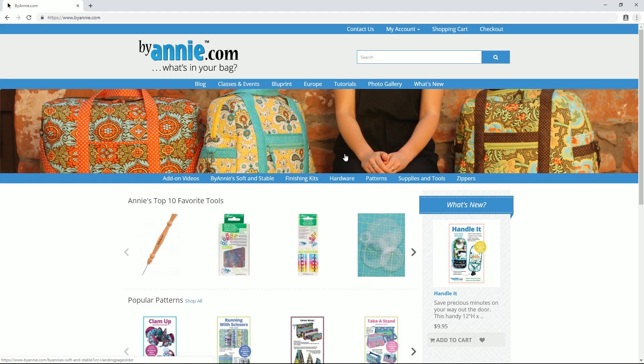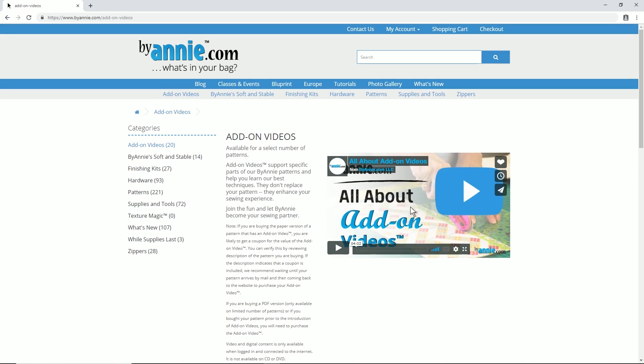If you need help getting access to the add-on video, please visit our website, ByAnnie.com. You'll find helpful tips there.